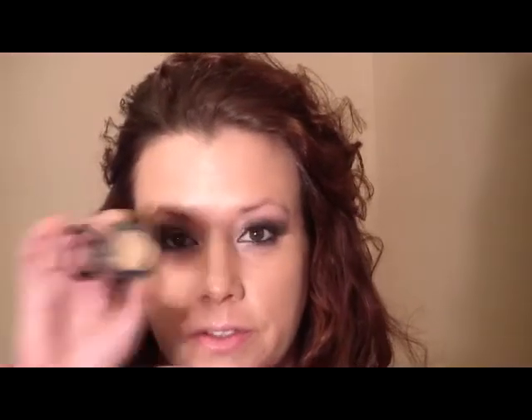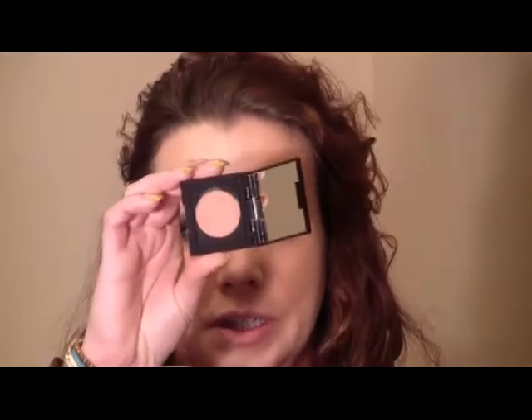I have a little blemish today — it happens — so I'm going to use a concealer to finish. Now I'm going to wait to apply my powder because one of the products I'm going to use is a cream product from the new collection. It's the cream cheek color, and this one is in Praline.